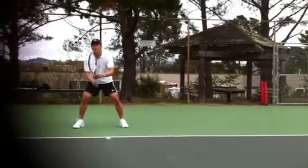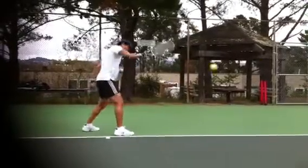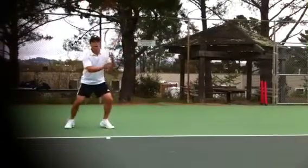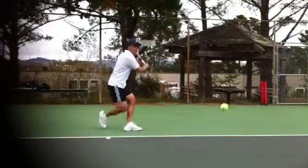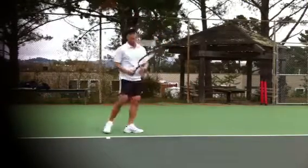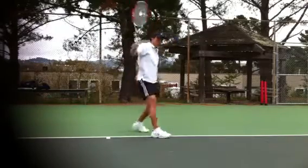All right, let's check out Victor's new backhand. A little bit of a better loopy backswing now. More cocked wrist with a new grip and he's holding on to the stance until the end. They're not doing this anymore. Much better.